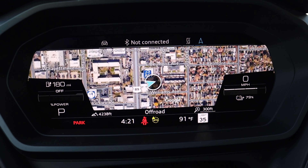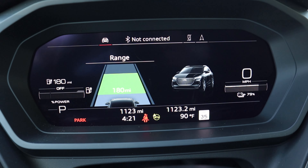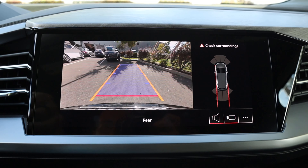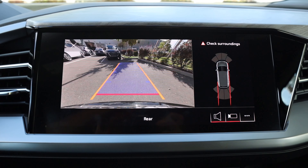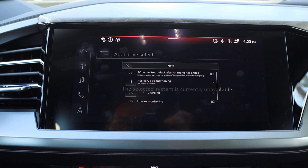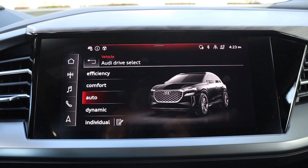Here is the center gauge cluster. It shows us the range we have right now — 181 miles of range at 79% charge. Just like other Audi models, you can change what the screen shows from an information perspective. There are a bunch of different menus you can scroll through, and you can even put the navigation as a full view on the screen, which is pretty cool. It's a really good system and really easy to use.